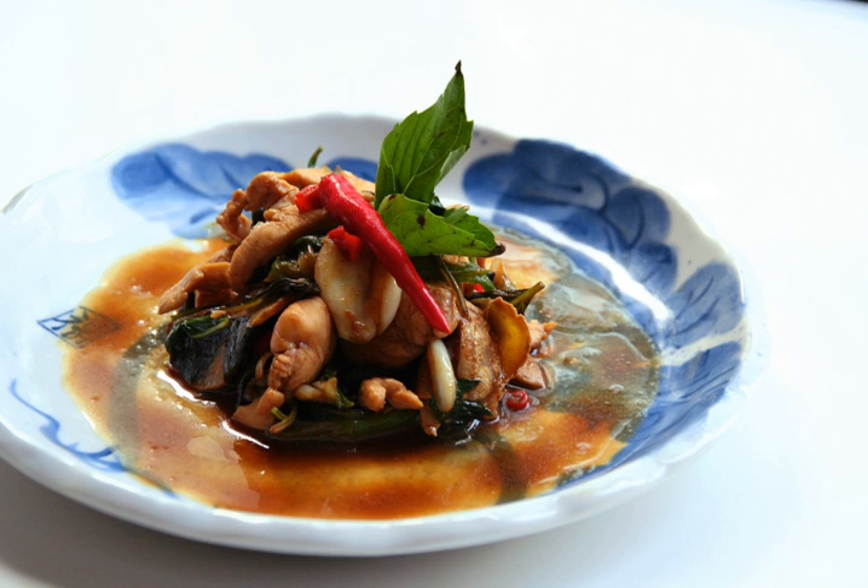The dish derives its name from the three cups of sauces required. For each chicken, a cup each of soy sauce, rice wine — usually Mijiu, although it may be mixed with Shaoxing wine — and sesame oil are added.